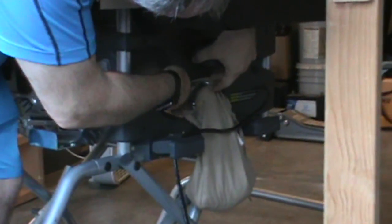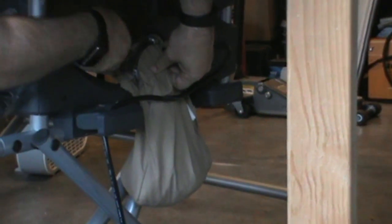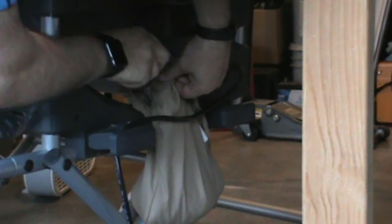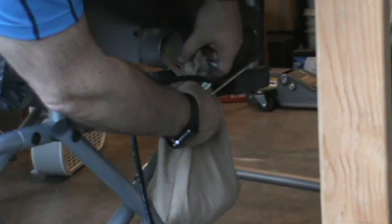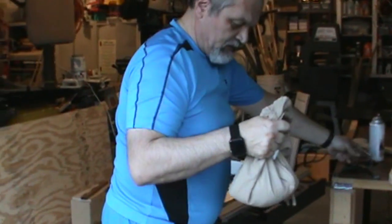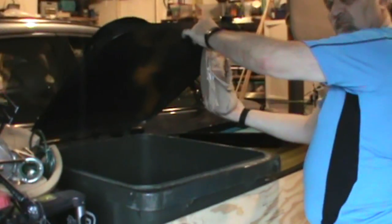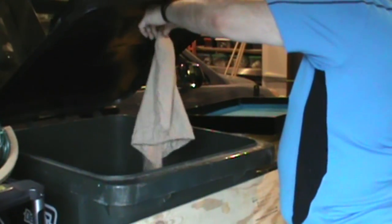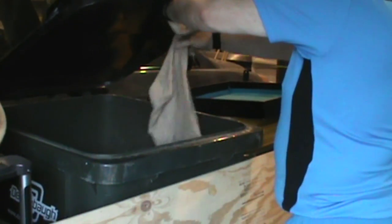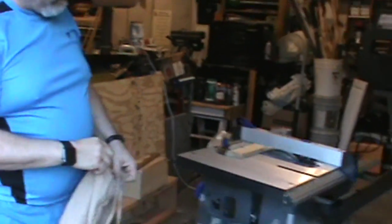First we're going to release the clamp and then simply pull the bag off. Let's go to the trash can and see how much it actually collected. As you can see it's a very effective way. Now we'll simply put it back and it will be ready for service again.